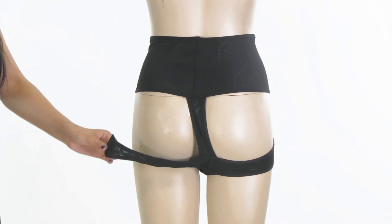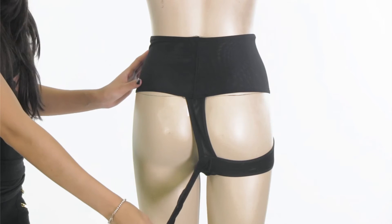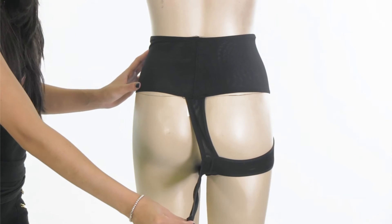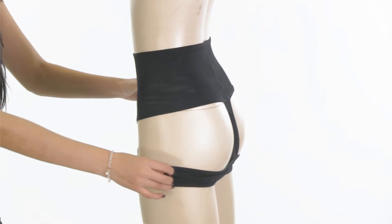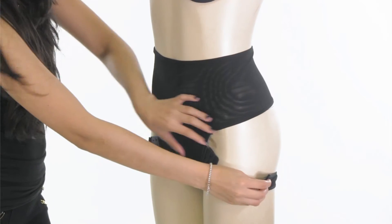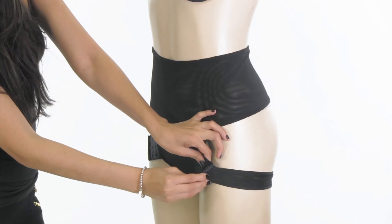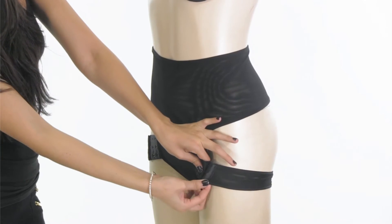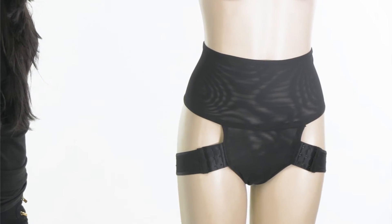The straps start off here, they connect to the center, and then they wrap around your booty and you pull them up to the front and hook them up here with hook and eye closures. These closures give you options — you can start on the most loose one, the second, or the third which is the tightest — giving you an option to select how much lift you want out of this item.